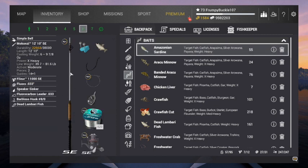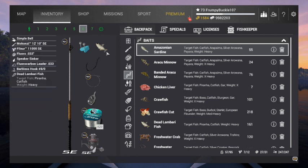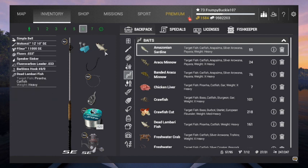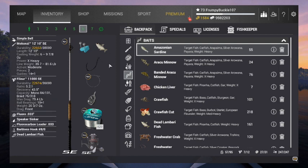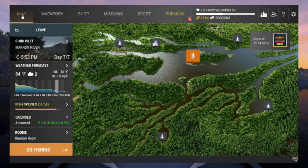I'm going to give it a whirl with the dead Lambari. I mean, that's a good bait. I've been using it while I've been here — it's part of my arsenal. So I'm going to go with it and we'll see what happens. If we can't get him up on this, then we'll have to switch over to the other setup. Where are we going to hunt him? Let's go back to the missions.